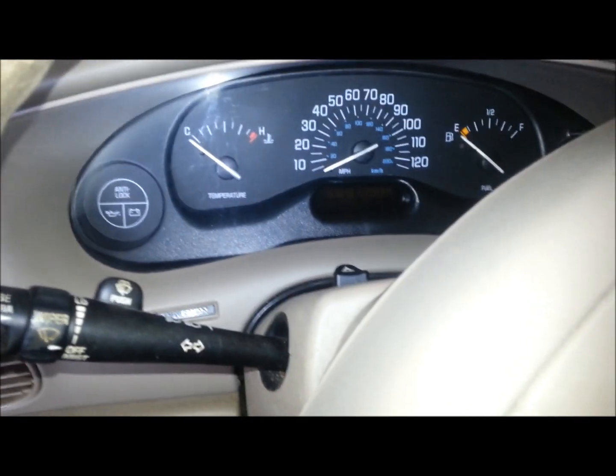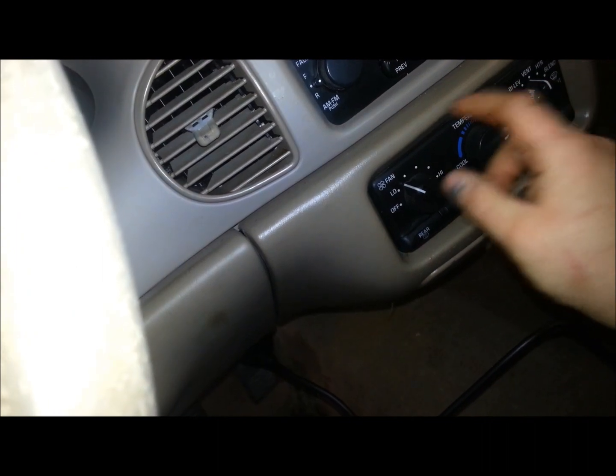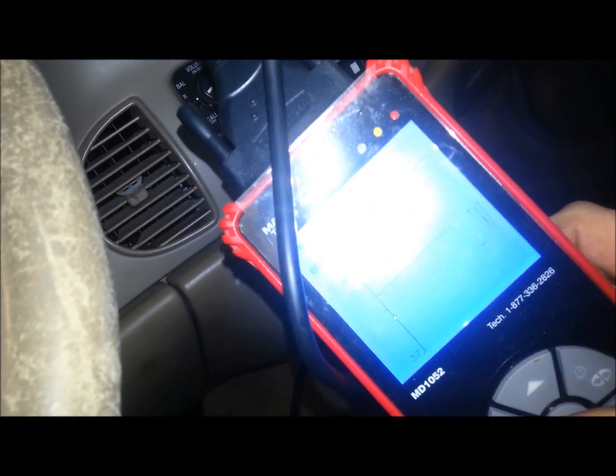So we're going to go inside the car. This is one where the coolant gauge isn't very accurate — it doesn't give you any numbers. What I like to do is hook my scan tool up to read engine coolant temperature. Before you start, move your coolant temperature all the way to warm.